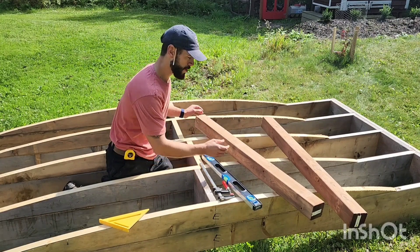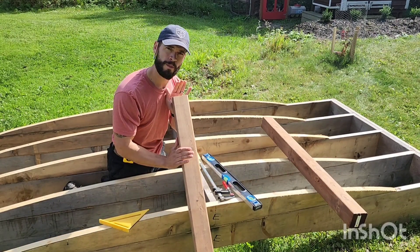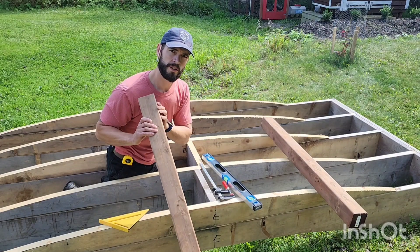We're back at the bridge, and the next step is going to be to make the railing. I'm using four by four pressure treated posts for that, and the next step is going to be to put in my center post, which is going to require some special cuts on the bandsaw, and I'll show you how it's done.